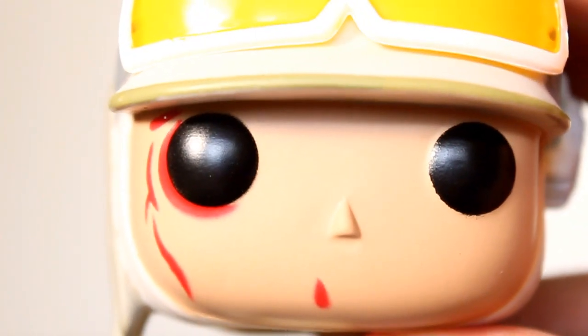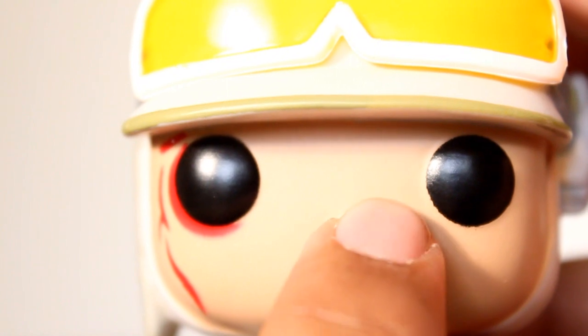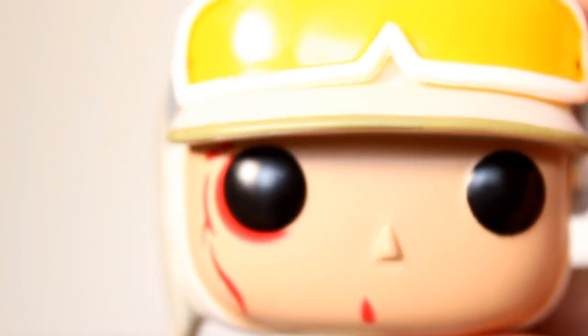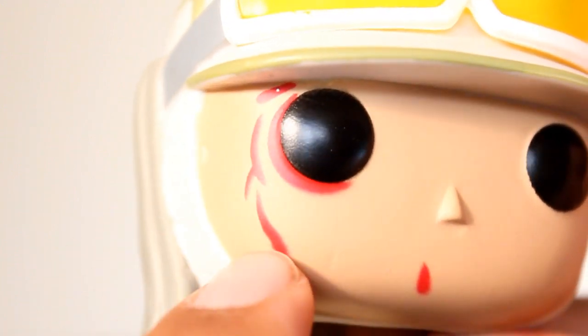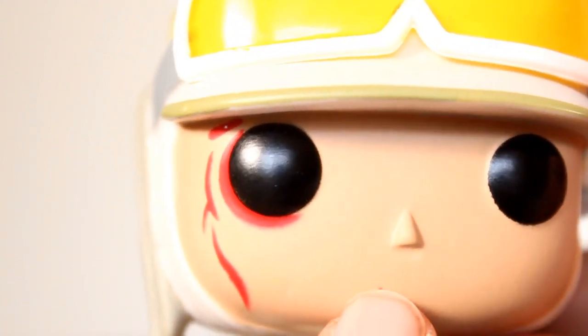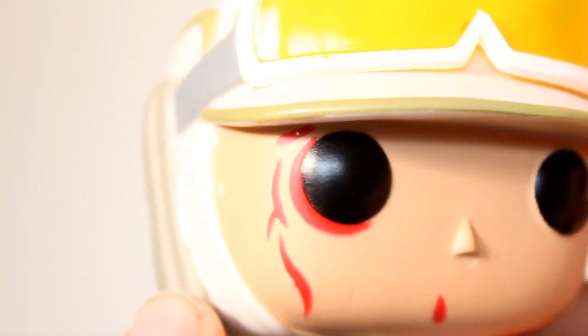And the face turned out pretty good. I got really clean eyes — I'm a big stickler for clean eyes. It's a little rough around the edge, but it still looks like a circle. I really like that they included the blood and the scarring on here from the initial Wampa attack. I think this is what makes this exclusive so cool and unique. I really dig this, and it looks cool.